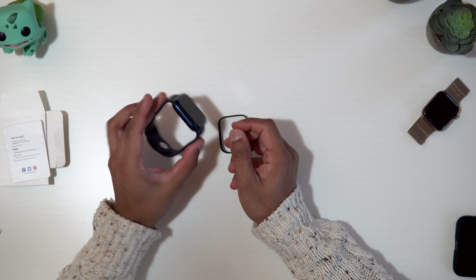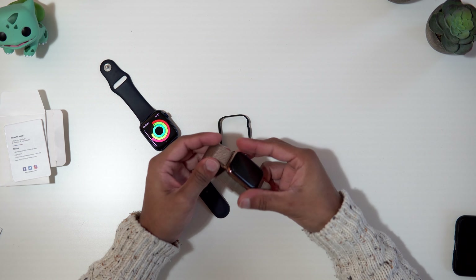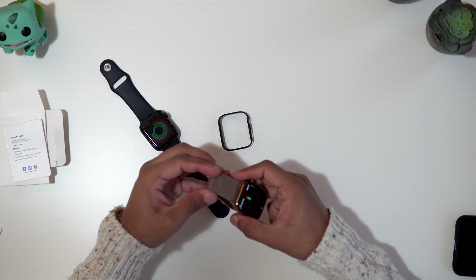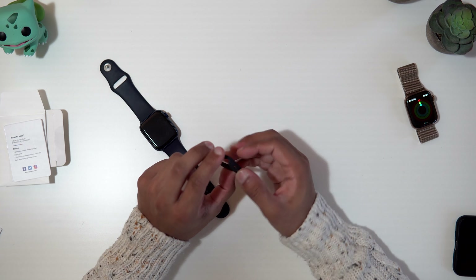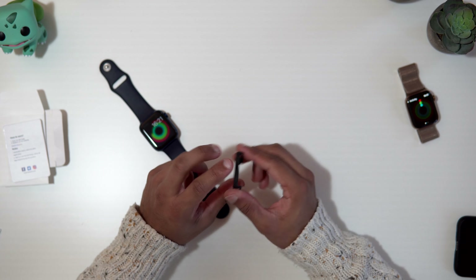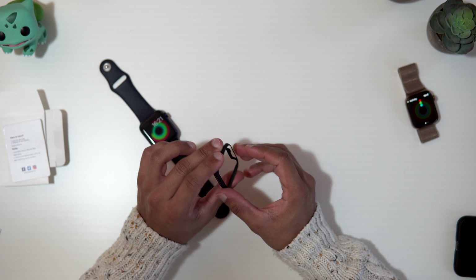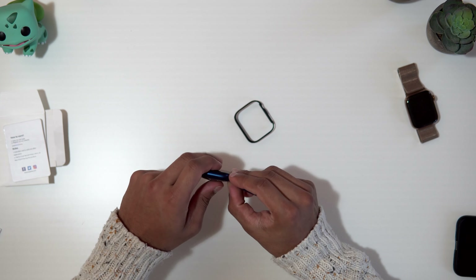Let me try it on. You may be wondering why you'd want to put a case on your Apple Watch. Here I've got the Series 6 in aluminium in this deep blue, but I do also have my stainless gold in the Series 4. Of course the stainless steel is going to be much sturdier than aluminium, but if you wear your Apple Watch all the time you might want some extra protection, and this is where this case comes in use.